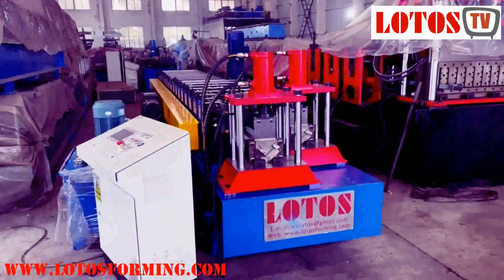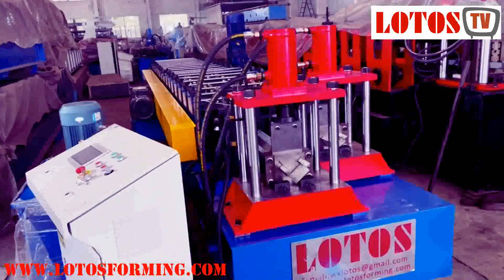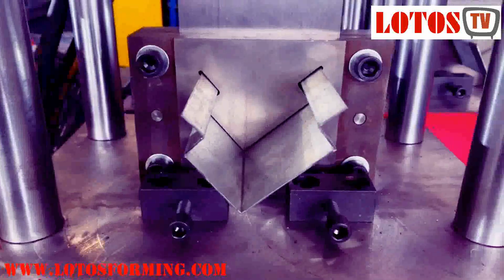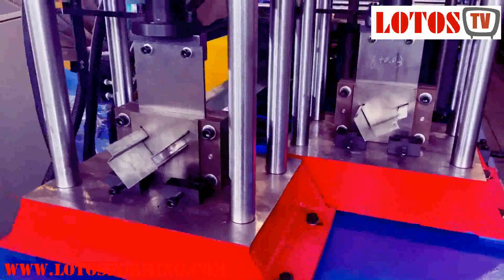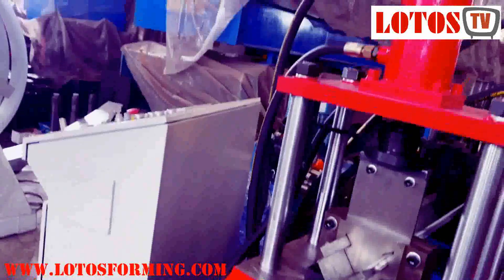The profile is used for the air damper frame. This is one sort of profile, and this is another type. We have combined these two profiles into one single machine — we call it a two-in-one machine.